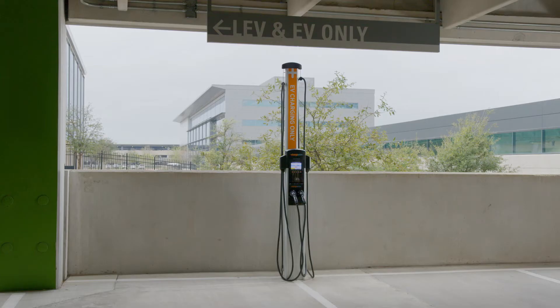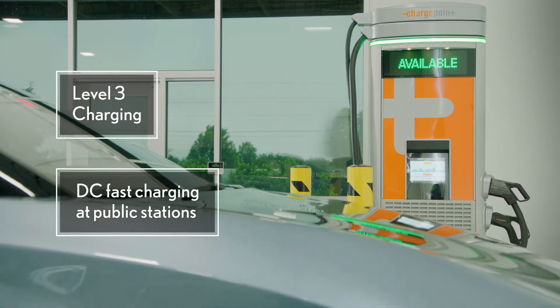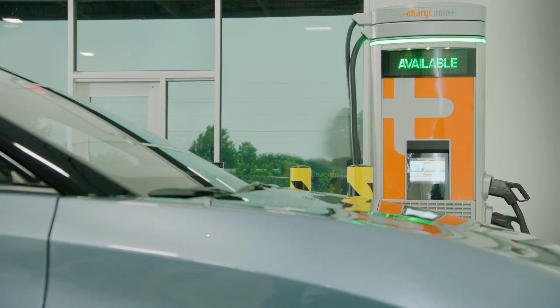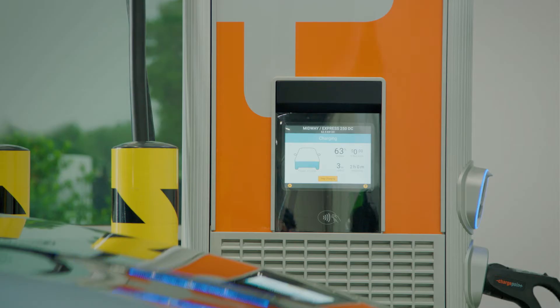Level two charging is also commonly found at public stations. Additionally, you can access level three DC fast charging stations in public as well. Level three isn't viable for residential use, but under ideal conditions it can be the fastest option, providing direct current that skips the typical AC-DC onboard conversion step.